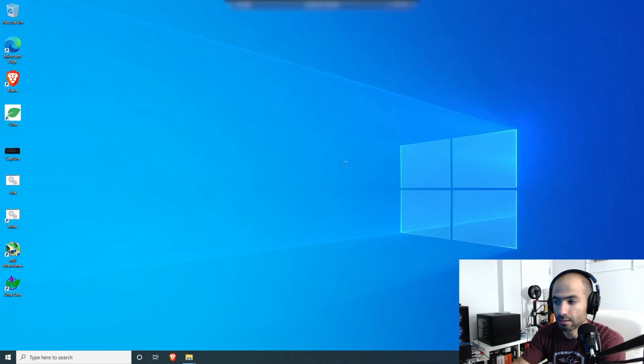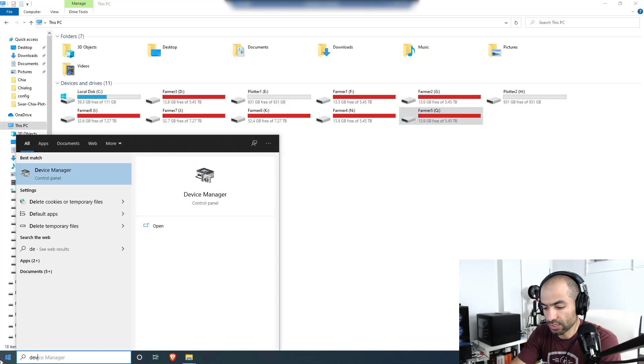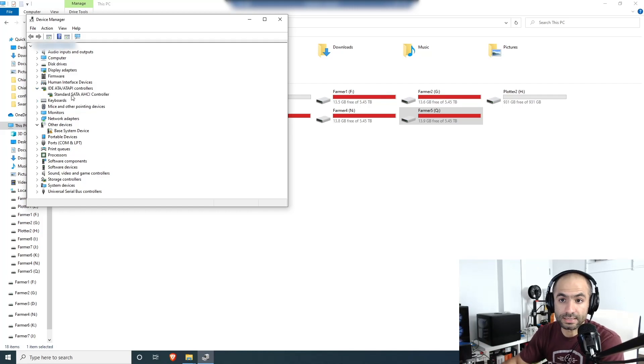That's because we used the PCIe to SATA card we spoke about. Before I finish off this video I want to go to Device Manager and check it out — this 'Standard SATA AHCI Controller' is pretty much the PCIe to SATA card showing up in the system.